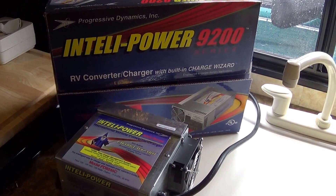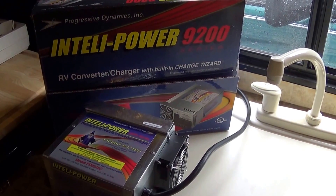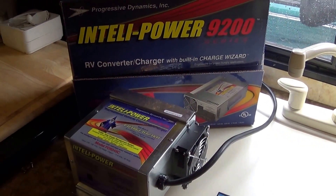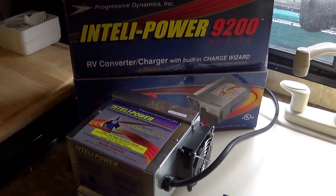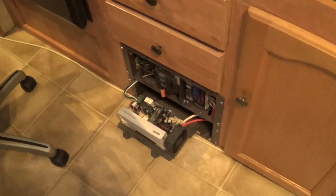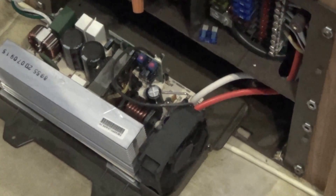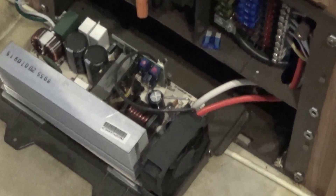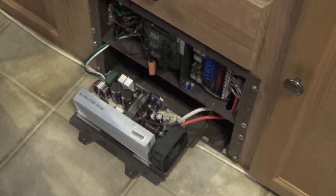Hey there everybody, today I'm going to be installing this Intellipower 9200 series, it's actually the 9245, 45 amp DC output, into my travel trailer because this device right down here I believe is killing my battery. It's just boiling the water off and this is just the converter that comes standard in this particular travel trailer, and they are notoriously bad.